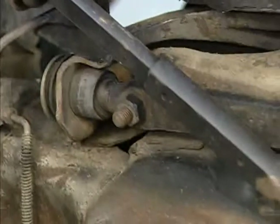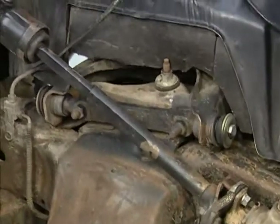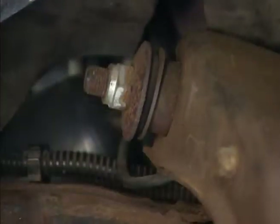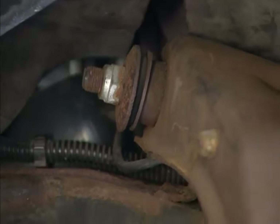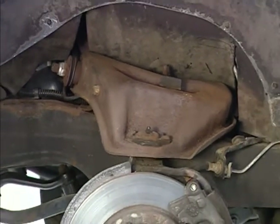During suspension travel, bushings provide a pivot point for the control arm, maintain control arm lateral and vertical location, maintain dynamic wheel alignment, reduce noise, road shock and vibration, and provide resistance to suspension movement.